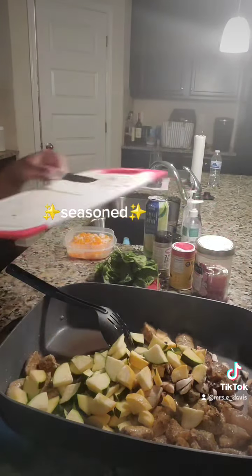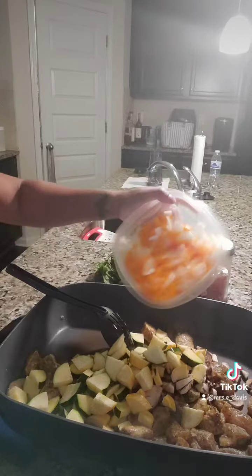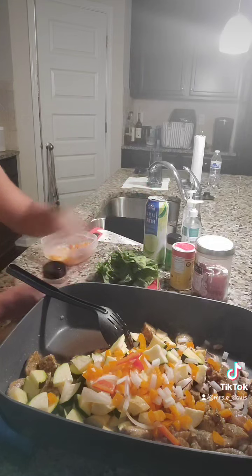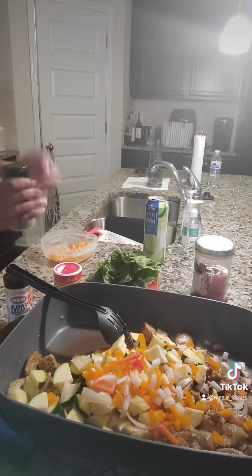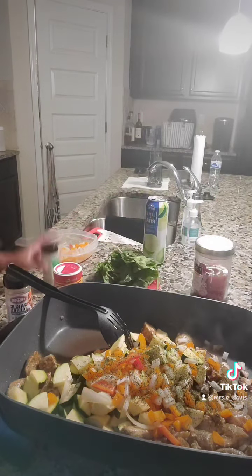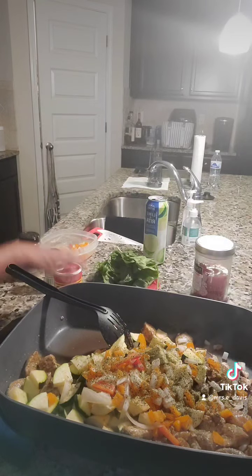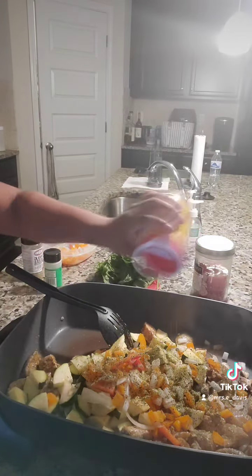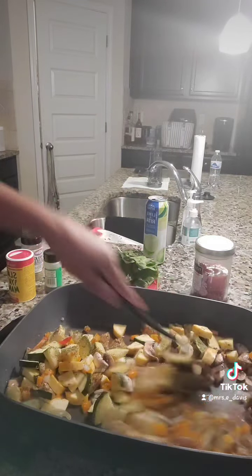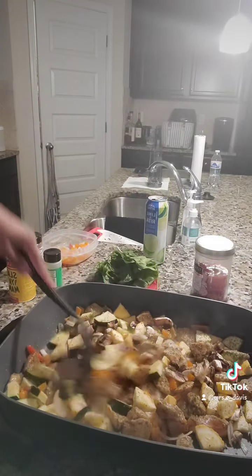Since the meat is already chopped up, I don't want to add too much seasoning to it, so just a little bit — garlic and herbs, just a little, and a little slap your mama. Oh man, I forgot I gotta add some chicken broth — I don't want this to be too dry.